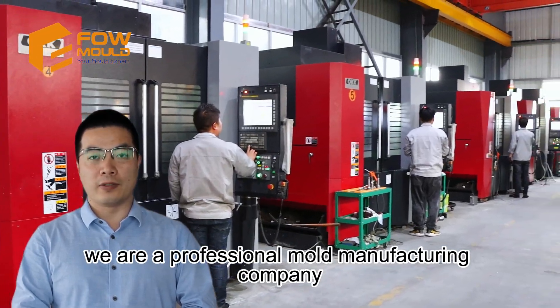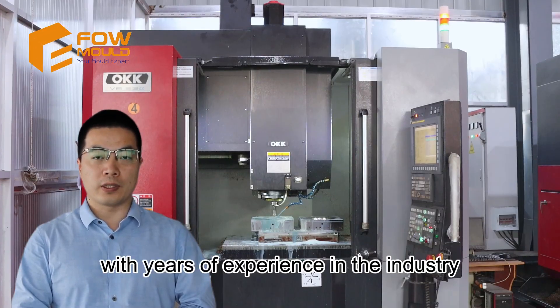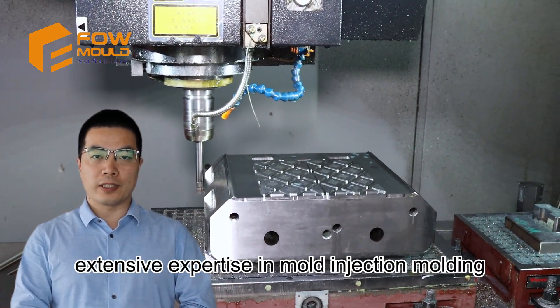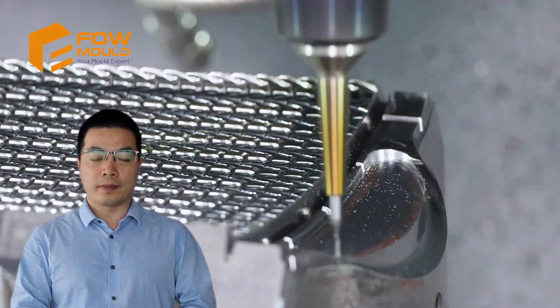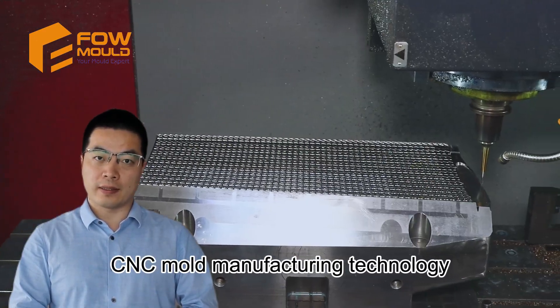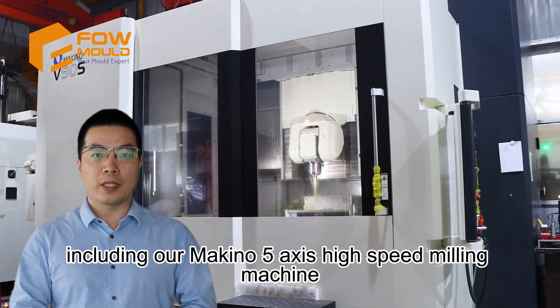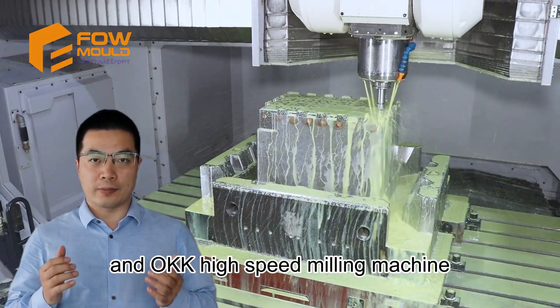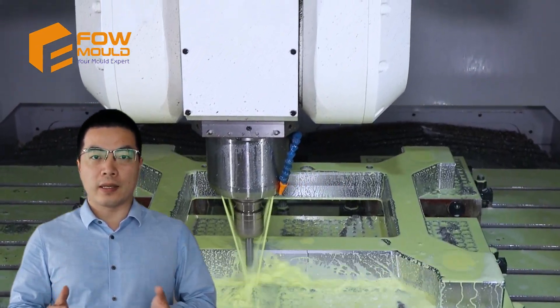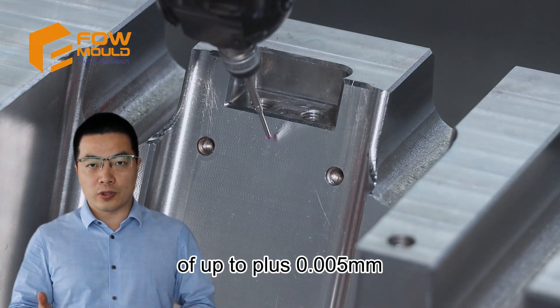We are a professional mould manufacturing company. With years of experience in the industry, our skilled team boasts extensive expertise in mould injection moulding. Leveraging our state-of-the-art CNC mould manufacturing technology, including our Makino 5-axis high-speed milling machine and OKK high-speed milling machine, we can achieve a remarkable processing accuracy of up to ±0.205 mm.